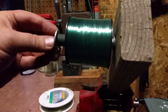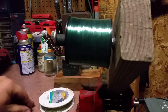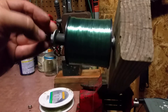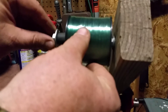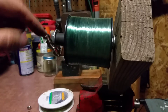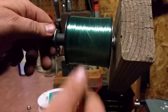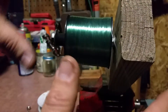One more washer. Then I have two nuts. I'm going to put one nut on and snug it down until the line doesn't pull off really easy. It gives it some drag just like when it's on your pole. You're just creating a drag system to slow this down so that when you're reeling new line on your pole, this doesn't spin out of control and make a huge mess.